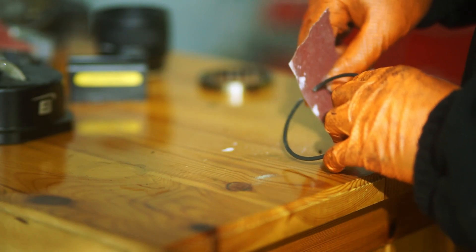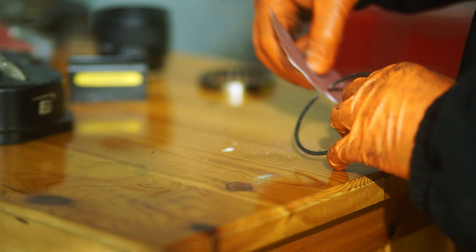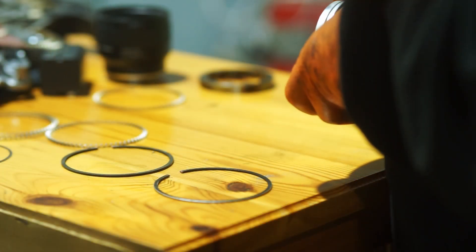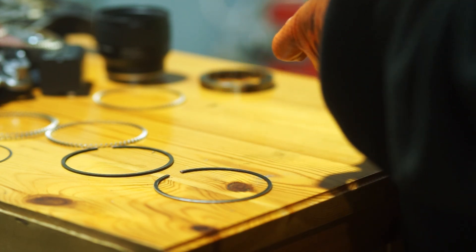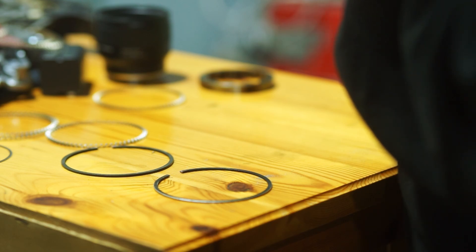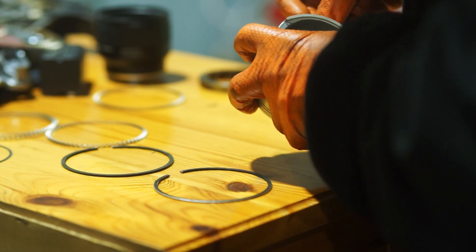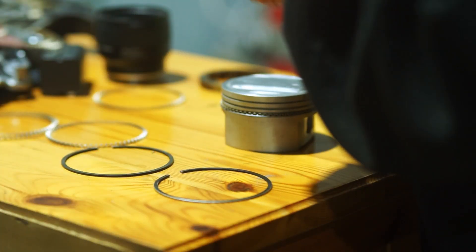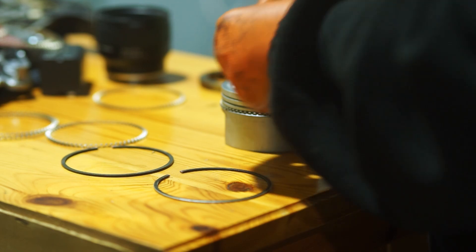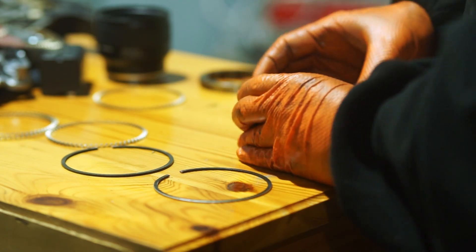Installing those piston rings is pretty easy. I don't like to use a piston ring installer because it's pretty easy with those to snap the rings, so I like to use my fingers — it may be a bit uncomfortable but it works best in my opinion. First I put on the oil scraper spring which butts up on the ends so that it sits flush. On that go the bottom and top oil scraper rings, which have to go on after the spring because they sit on the spring and compress it down.